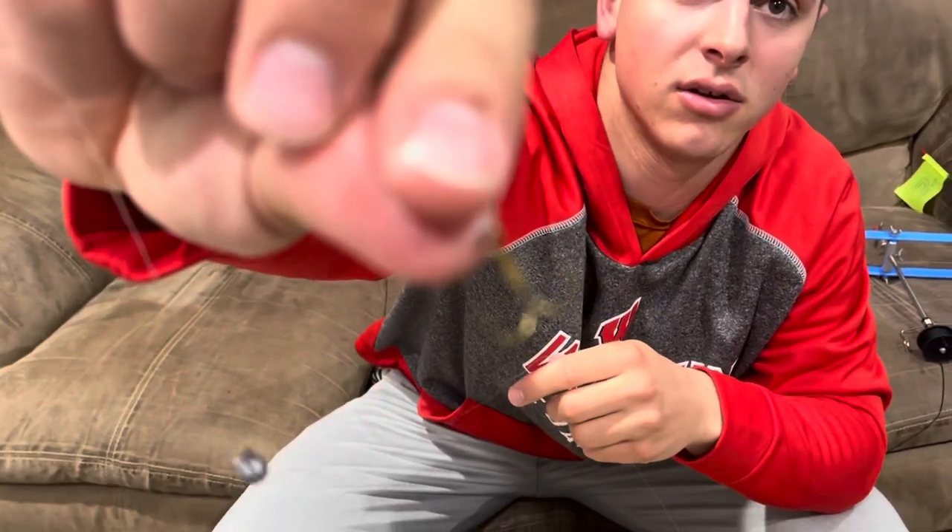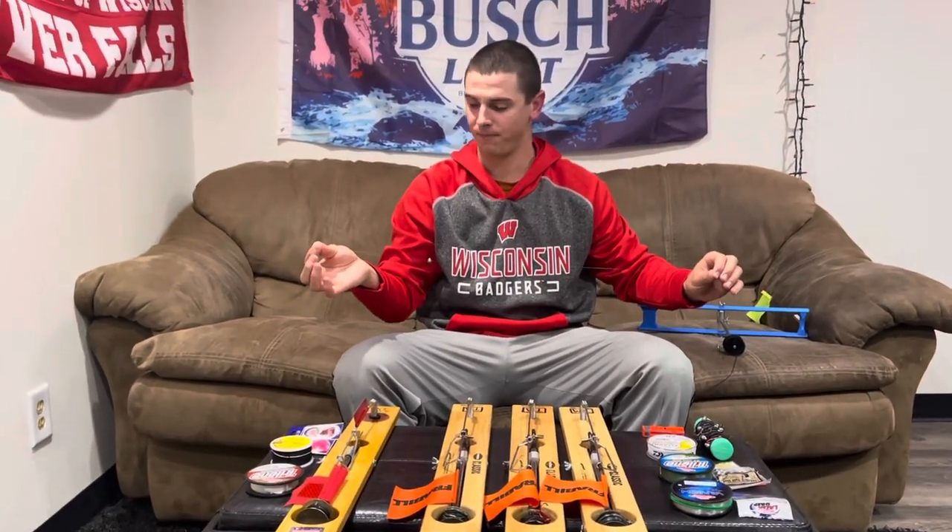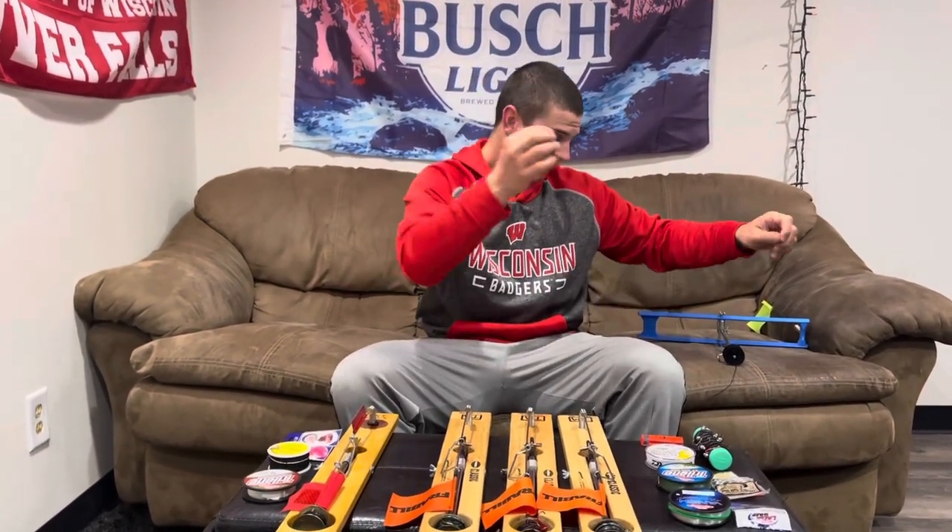He runs a number ten treble hook just like that. And that's the walleye rig. Fishing walleyes, you want to fish anywhere from a foot to two feet off the bottom. Yeah, that's a really good one right there.